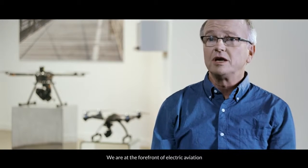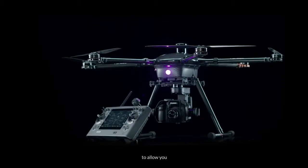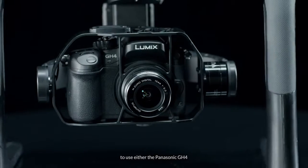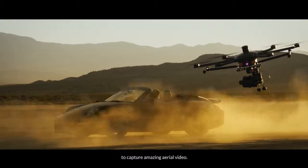We are at the forefront of electric aviation, and we developed the Tornado H920 to allow you to use either the Panasonic GH4 or the Sony A7S to capture amazing aerial video.